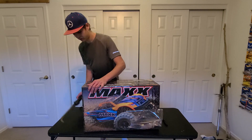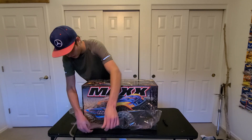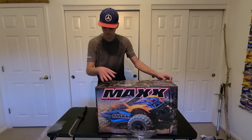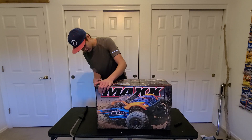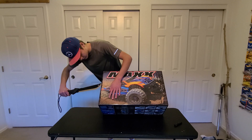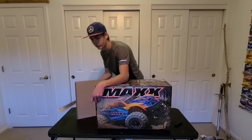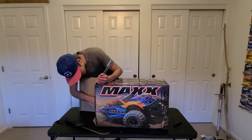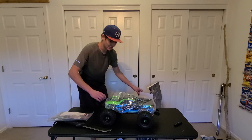There goes the case. Why'd they have to make this plastic so hard? You always use machetes for unboxing. Oh freck, that nearly fell on my foot. Oh yeah, that thing is big. And that's actually heavy.